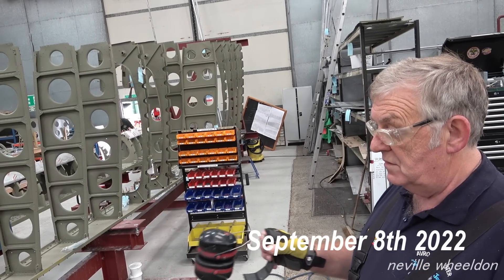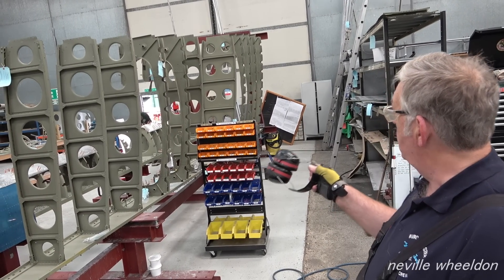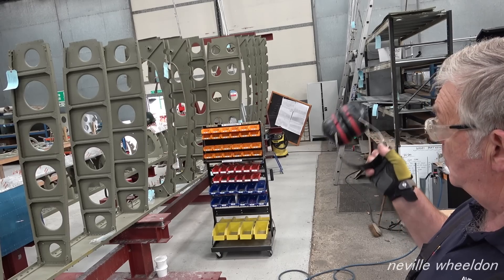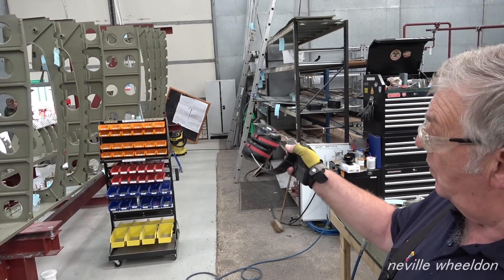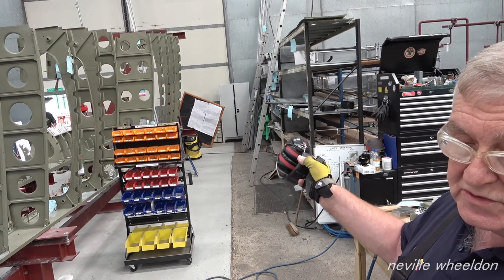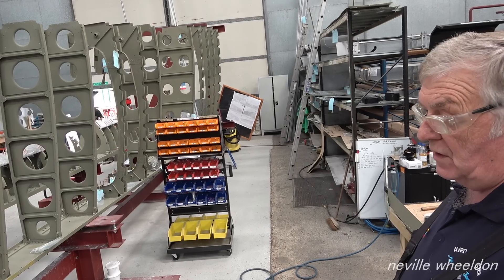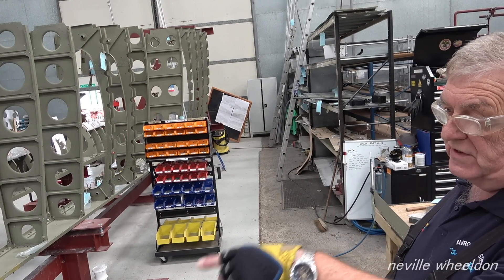Start assembling the stringers back onto the wing — you can put this side, the top side, then put them in. Because it doesn't stop us putting the ribs in or the other ones in, so that'll give us a chance to pop some skins on this end.